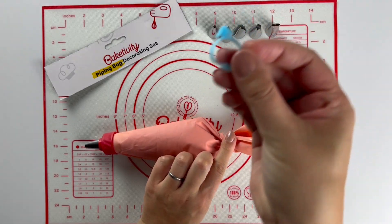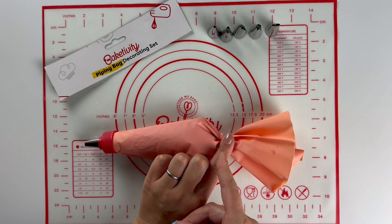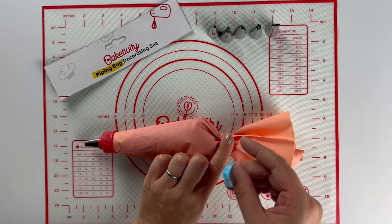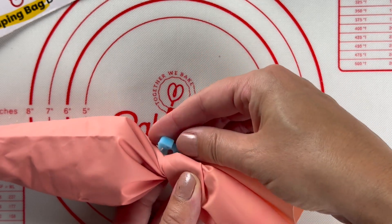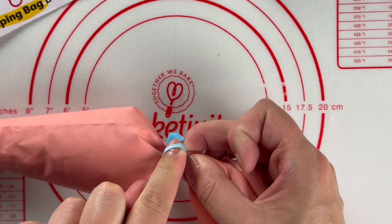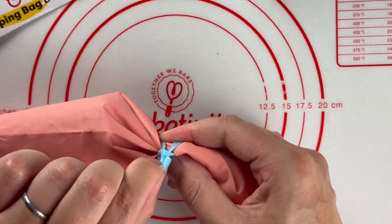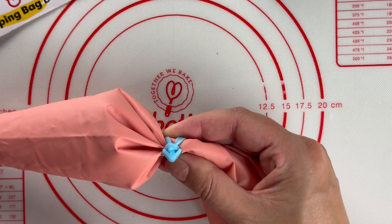Use your bag tie — it's a ring with a little arrow on the top. Twist the end of your piping bag to make sure all the buttercream stays nice and snug. Then stretch the ring under the twist and loop the ring bottom over the arrow. I do this once and it keeps everything nice and secure. You can wrap the ring around twice if you need to.